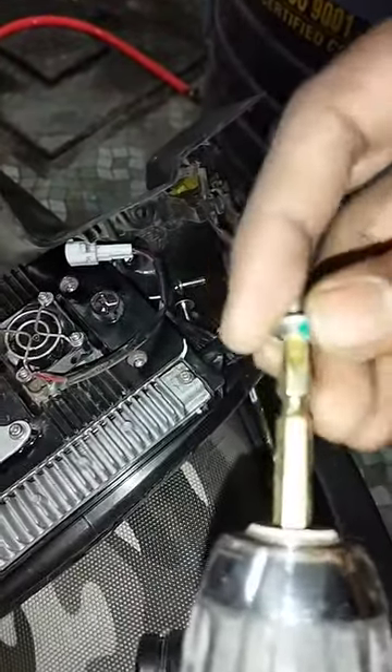So that's it, now we have to install the 4 screws. How do we disassemble it? We will install it.